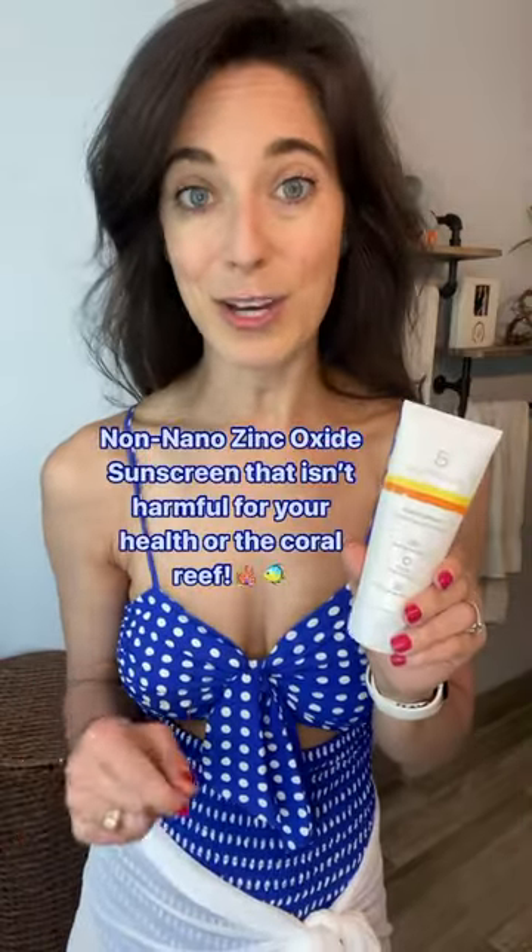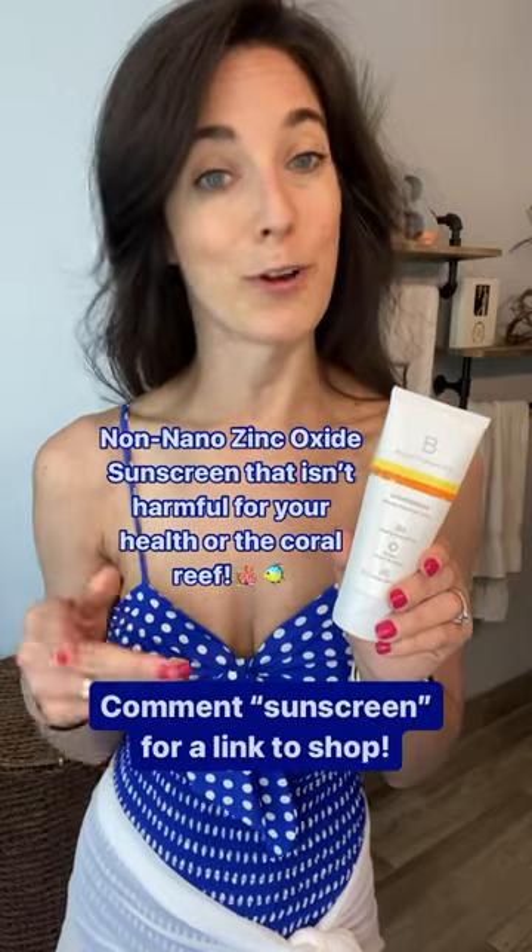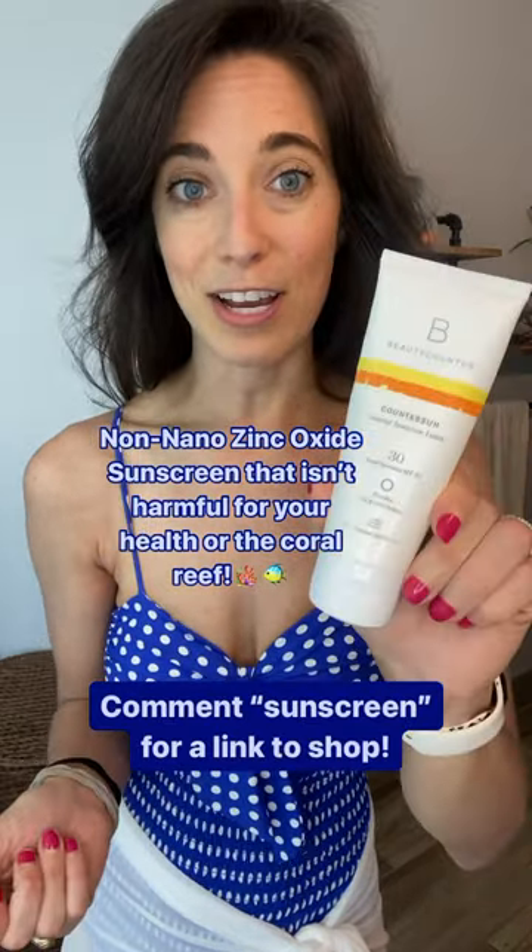And it does not leave that chalky finish. Look how smooth and easy that was. I've already done my arms — you can't even tell I have sunscreen on. If you've been on the hunt for a good mineral sunscreen that's not harmful for your health or the coral reef, check out the Beautycounter one today.